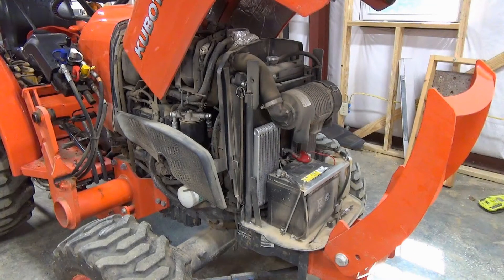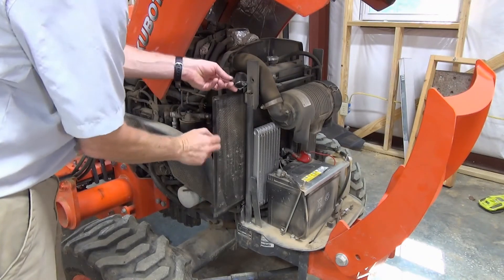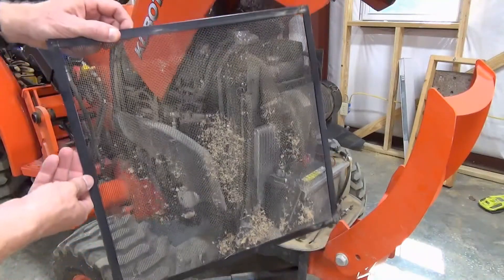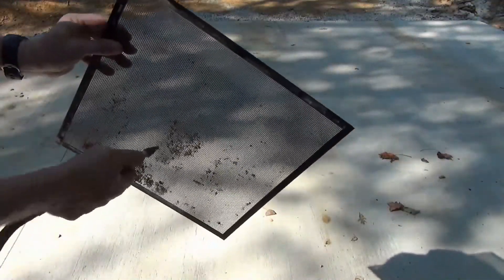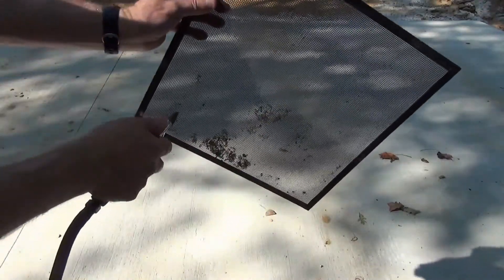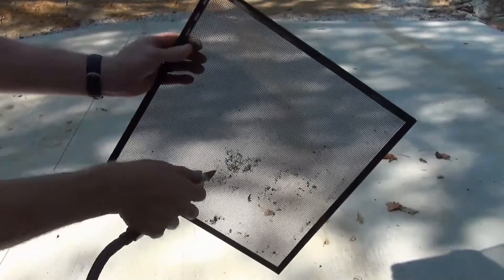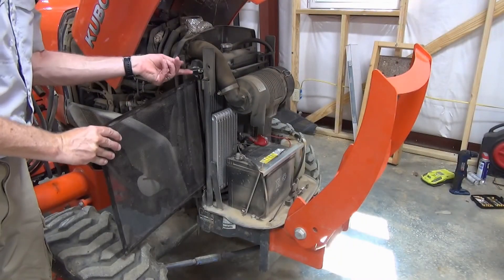While the hood is up and you have your compressor handy, now is a great time to clean the radiator screen. From either side of the tractor, pull up on the fixed spring and slightly lift the edge of the screen before pulling it out. Use the air compressor with the blow gun to blast away the dirt. Then reinstall the screen.